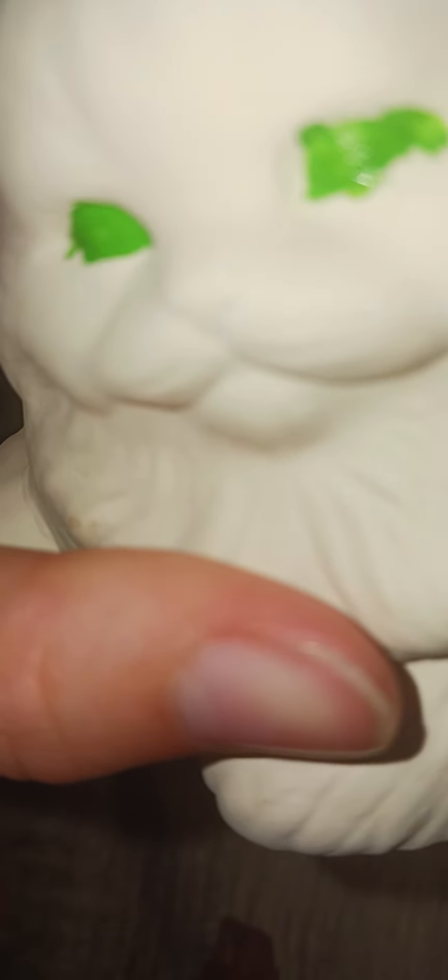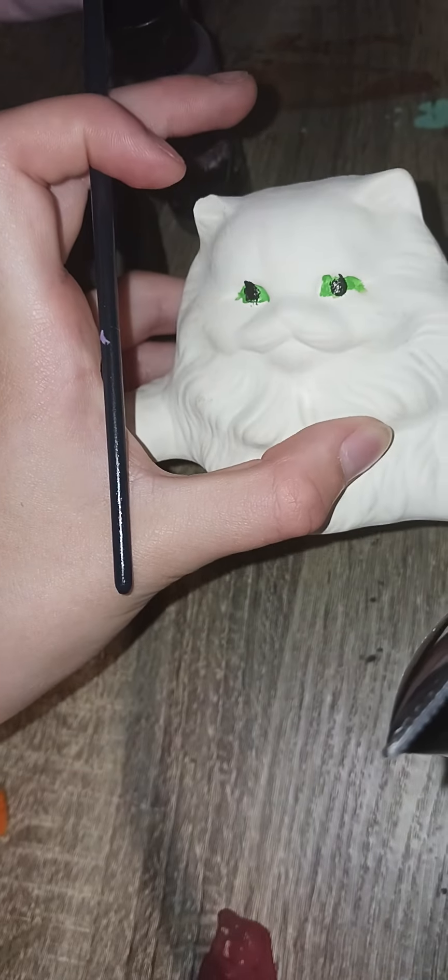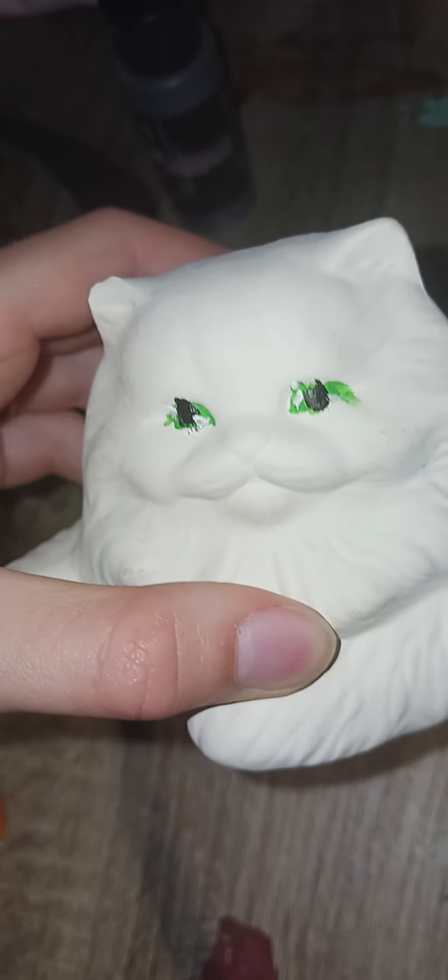When I'm done I'm definitely gonna need to do a little bit of cleanup, but I just gotta wait for this to dry so I can do the pupils. There we go — and I just gotta wait for that to dry so I can add some more detail.